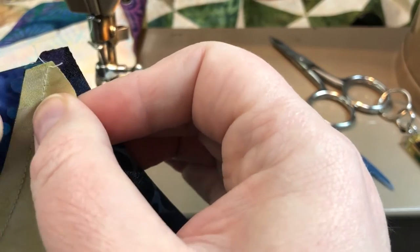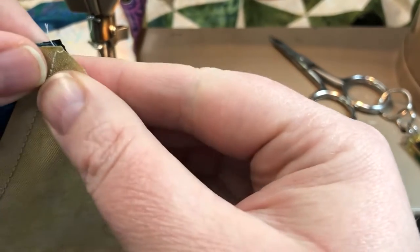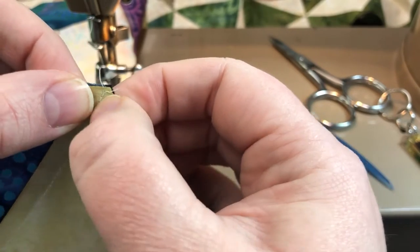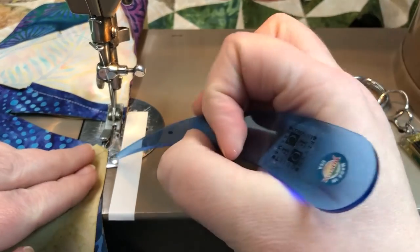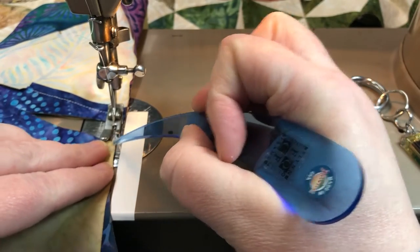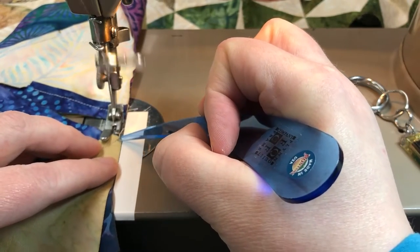This is the wide end of C. We're going to line up the outside of the block — C is on the deck of the sewing machine, A is on top — and sew on about a quarter of an inch and then start adjusting for the curved seam.